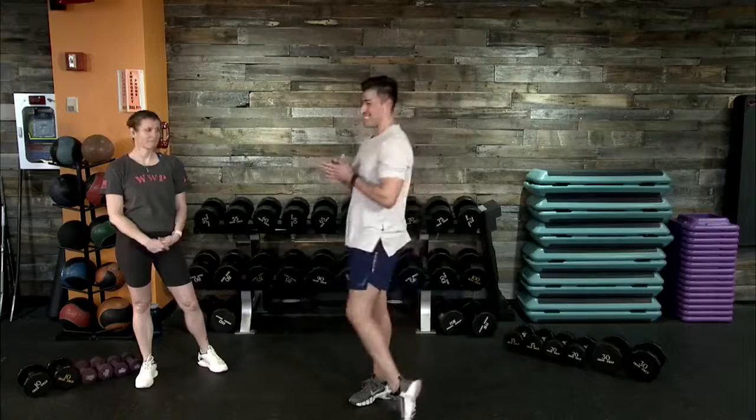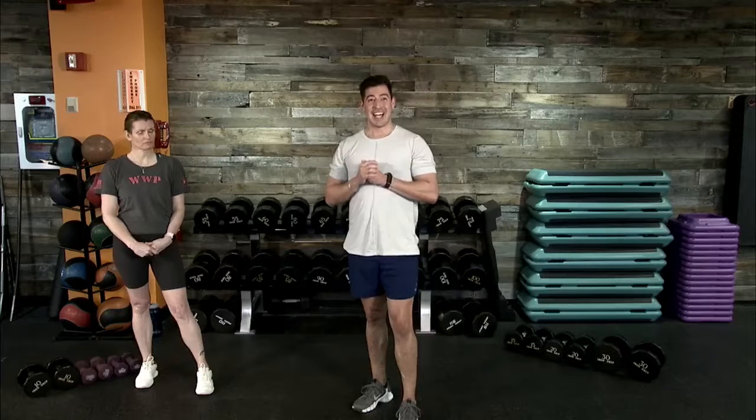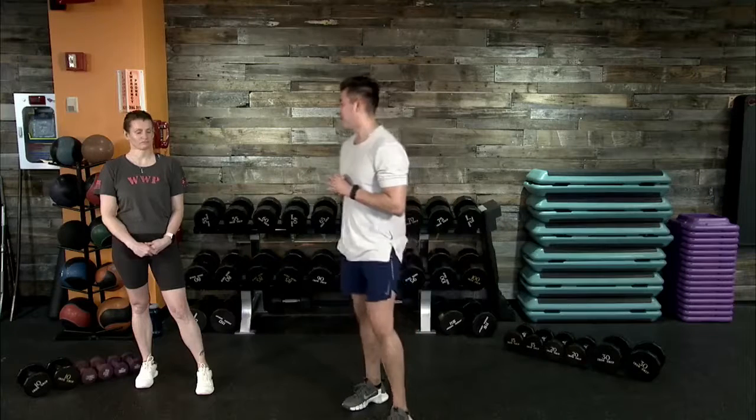We have four different movements that we're going to tackle for today. BeFit Live program workouts — this is where we get to really focus on our form, on building a nice solid foundation for anything that we have to tackle throughout this week, throughout any of our goals. We're here with our BeFit program to help you reach those goals in a safe but fun manner.